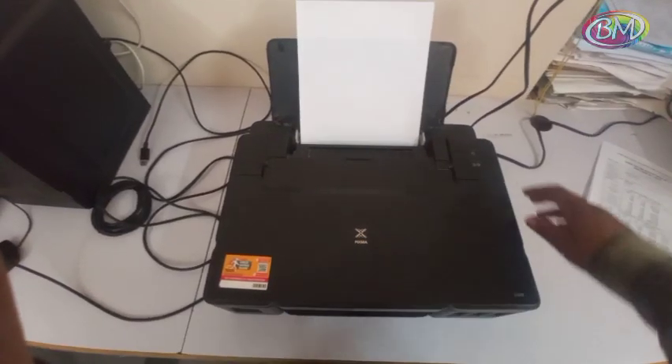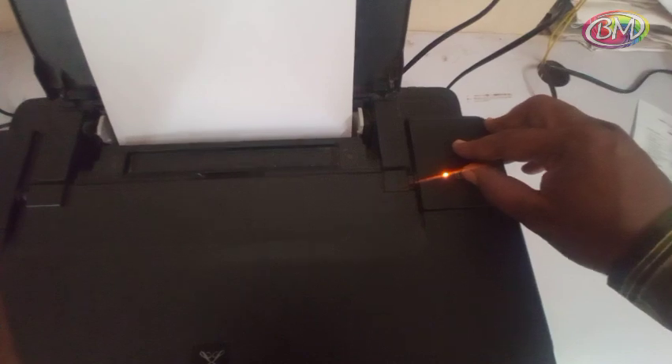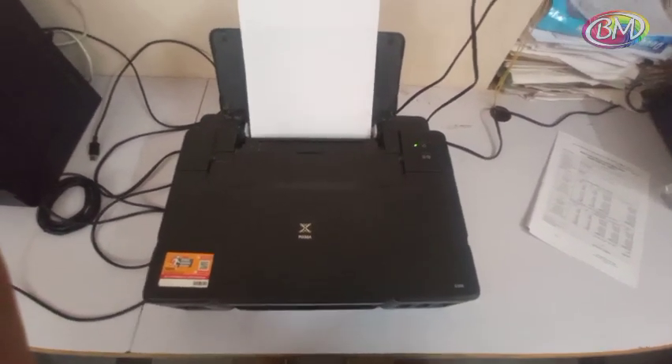Now I am going to show you how to fix this error. Press power button to enter service mode. Hold power button, then press cancel button 6 times. Release power button. Wait for green light to become stable.